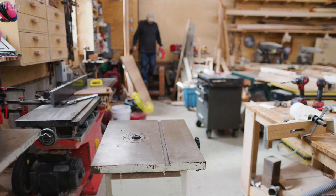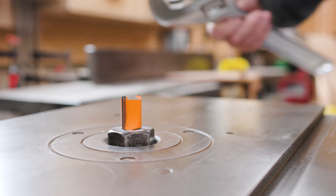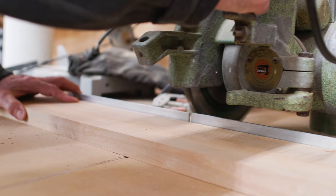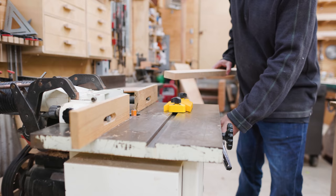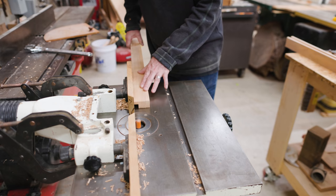Now I can start using the CMT router bits. I wanted to cut the relief for the picture and glass into the frame with the router bit, so I put the bit into my shaper. A test pass with the piece vertical didn't work well, but horizontal worked much better. I cut the four pieces for the frame down to the right length, joined the edge I was going to route, and started removing material to make the space for the glass and picture. I started with a shallow pass and did several more passes to get the depth I needed, and it worked great.